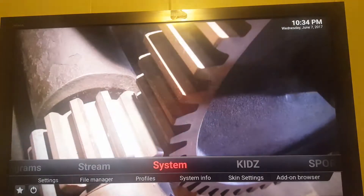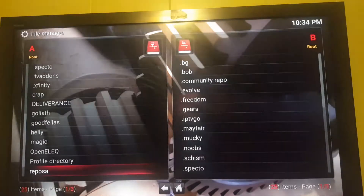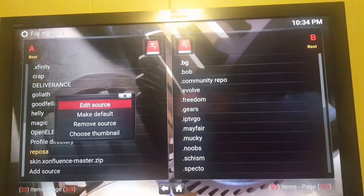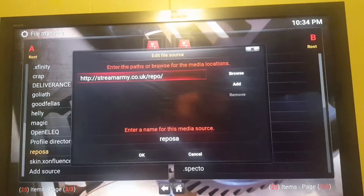To go ahead and put this on there, drop down to File Manager and go down to Add Source. Once it brings this up, you're going to type this in exactly like you see it. Go ahead and pause the video and get it loaded in there. Once you've got that in there, you can rename it whatever you want, then go ahead and click OK.